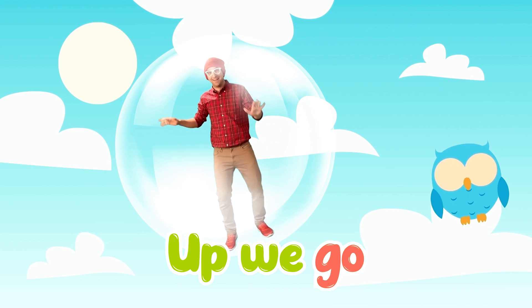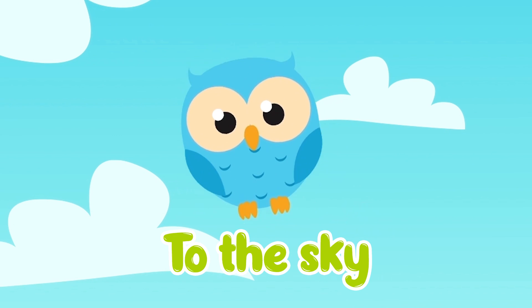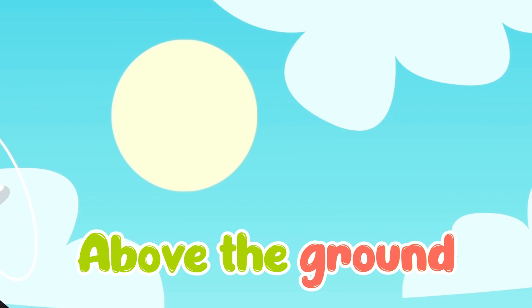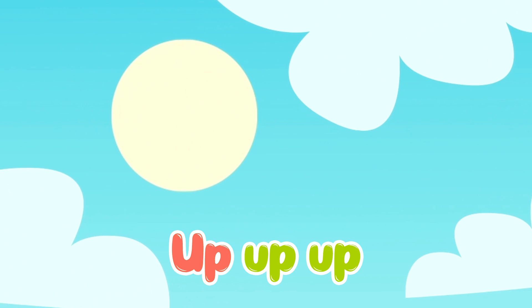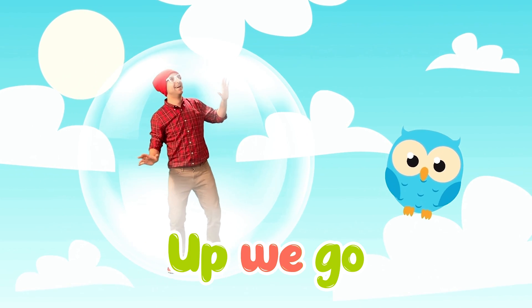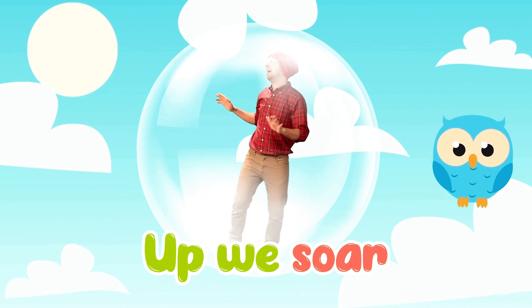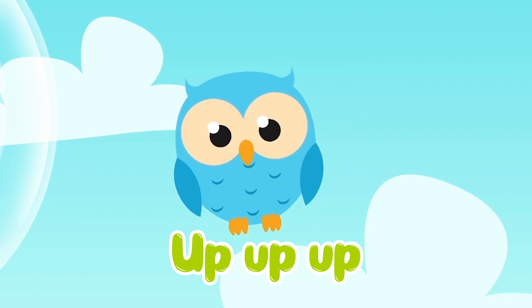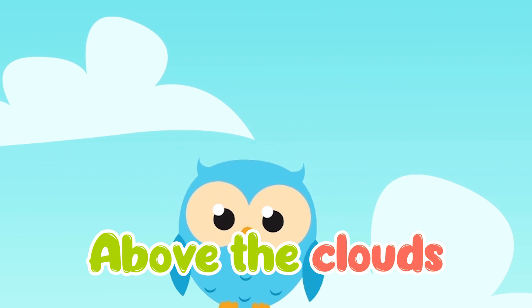Up we go, up we soar. To the sky, we go so high. Above the ground, looking down. Up, up, up, we can't stop. Up we go, up we soar. To the sky, we go so high. Up, up, up, above the clouds.